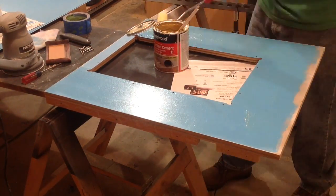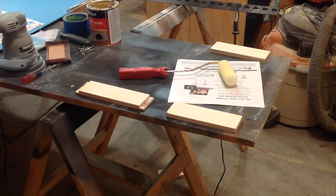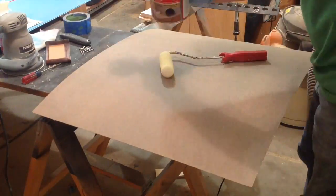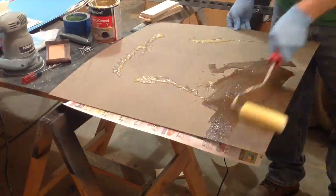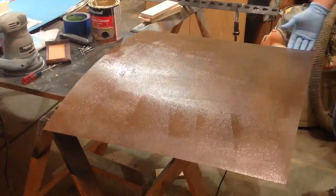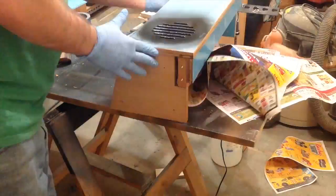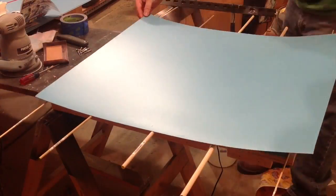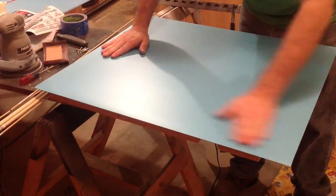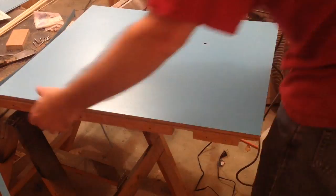I'm going to go ahead and add some contact cement. It'll be added to both sides — the piece that I'm applying the laminate to and the laminate backing itself. If you watch one of my earlier videos, you'll see me doing this with the control panel, where I originally applied black laminate. I wanted to make sure I've got the laminate positioned in the right spot before starting to lay it down.